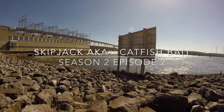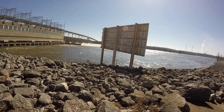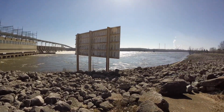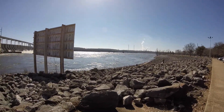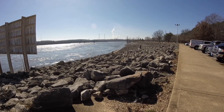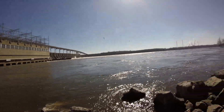Alright folks, we are out here at Pickwick Dam. Looks like they are letting the water out. I am here to get skipjack today. So we are going to see how the skipjack fishing is — there are some people that look like they are leaving. I'll check with them and see how it went. As you can see, they are releasing the water at the dam.